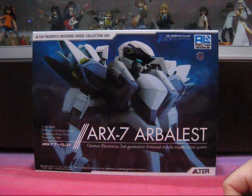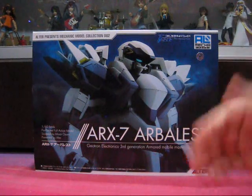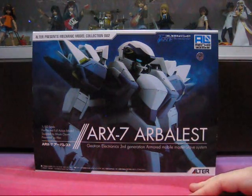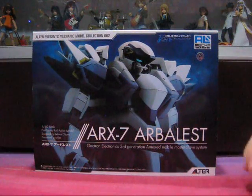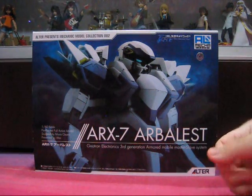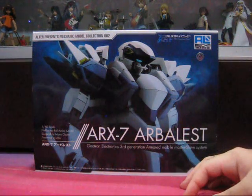The main aim of this line is to provide collectors with the ultimate in mechanical models — completed action models with unsurpassed details, articulation, features, and accessories. The Arbalest was extremely well received by fans, and these are now nearly impossible to find. But after all these years of kicking myself for not getting it when it was first released and trying to make do with the Robot Damashii, I finally managed to get my hands on one.